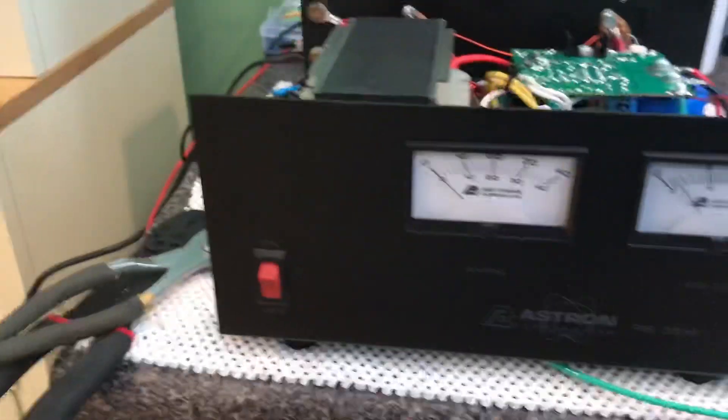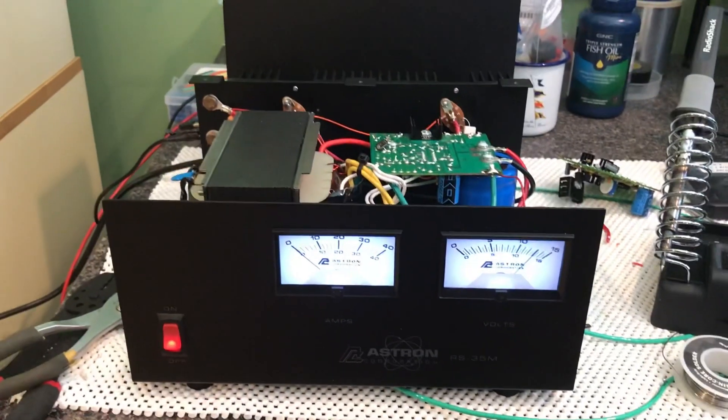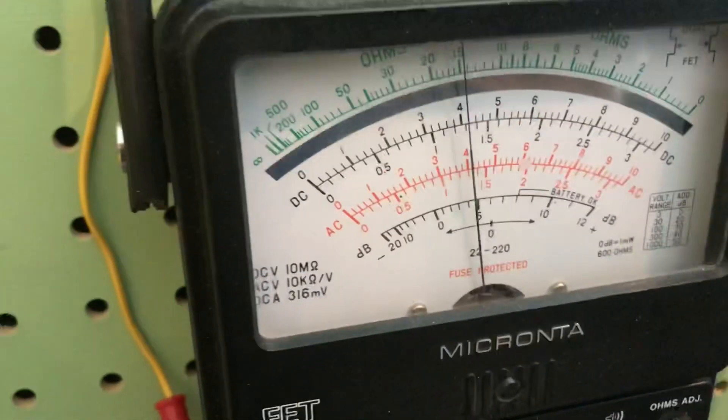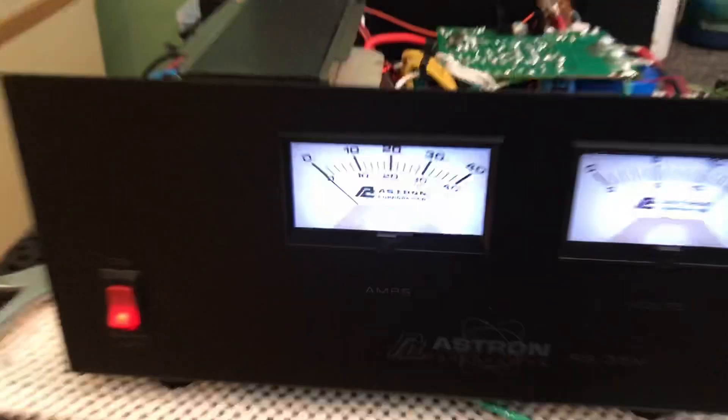Okay, we plug the AC power in. Yeah, how about that — everything seems to light up okay. Put my alligator clips on here in the back to test that out. Yep, a little over 13 volts. Looks pretty doggone good to me. Job well done.